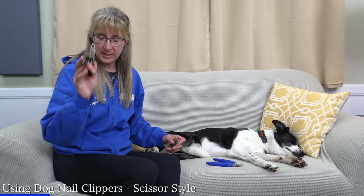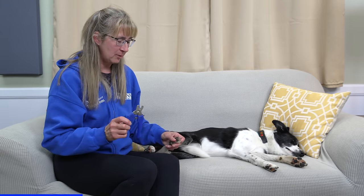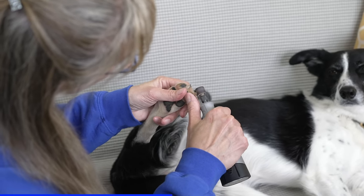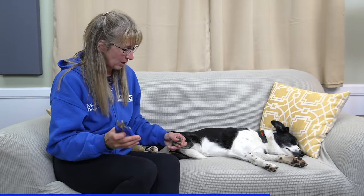Because my guillotine clippers are not very sharp and they shredded her nail, I'm going to switch over to my scissor style trimmer — my own personal trimmers, which I know are sharp. One of the things I like about the clippers is that they allow you to get the job done more quickly than the grinder. With the grinder, the dog has to be more patient because the grinding process takes a little bit longer, as opposed to the clipper where it's just one clip and done. If you want to round off the edges a little bit, you can do that, but it is a lot quicker with the clippers.